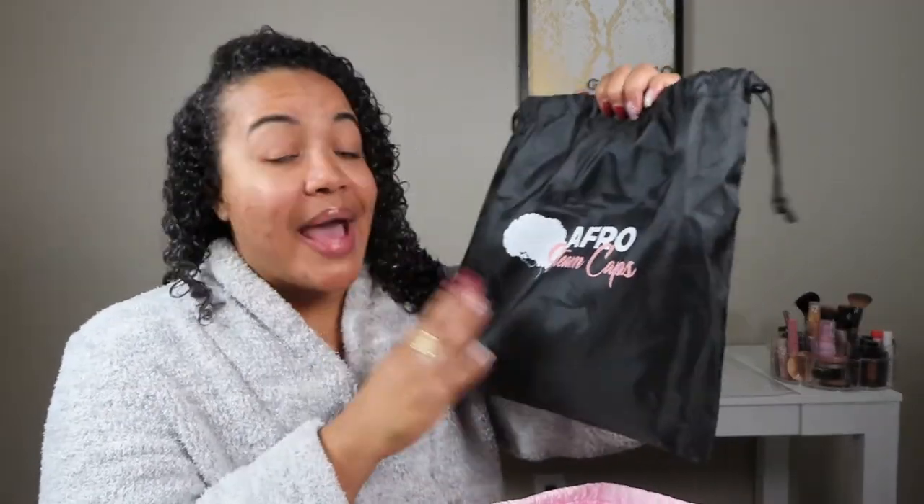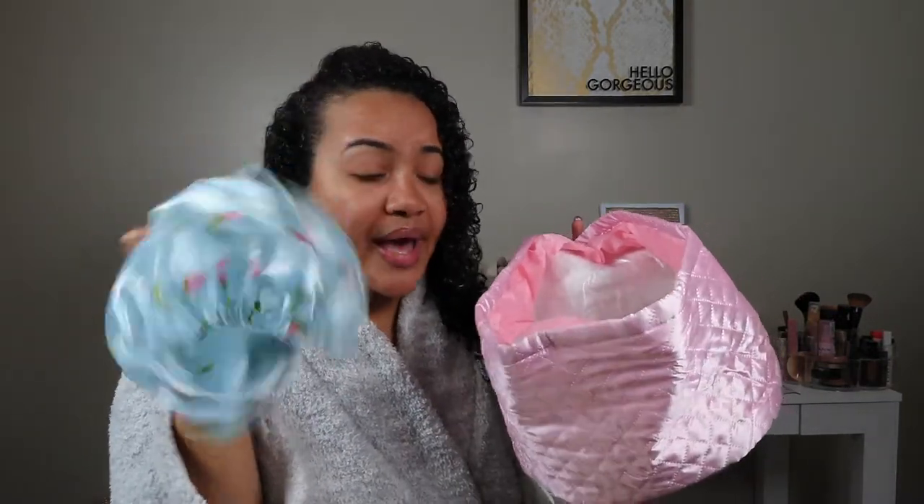I actually entered a contest and won this — shout out for the free love! First and foremost, it comes in this really pretty bag. I got the extra large because my head is giving extra large, plus when my hair is big, extra large it is. The Afro Steam Cap comes in two sizes and multiple colors. I chose the pink one. It comes with a shower cap and you can set the settings to low, high, and off — it's electric, which I love because it's very simple and convenient.